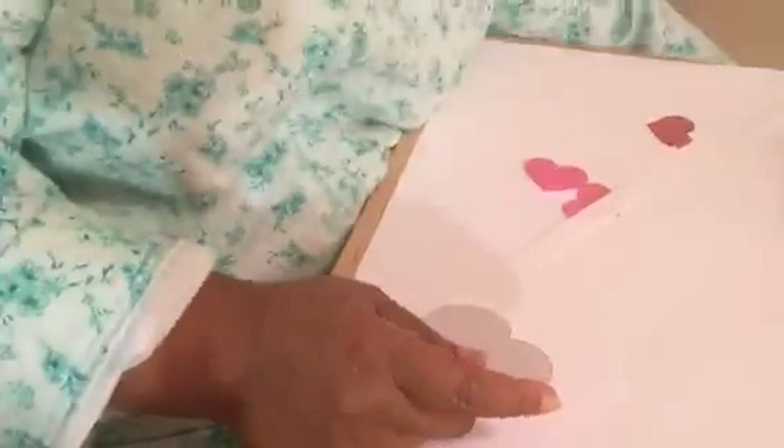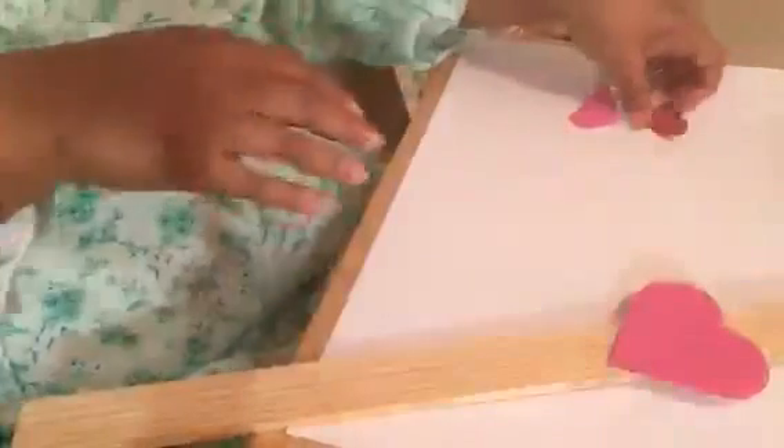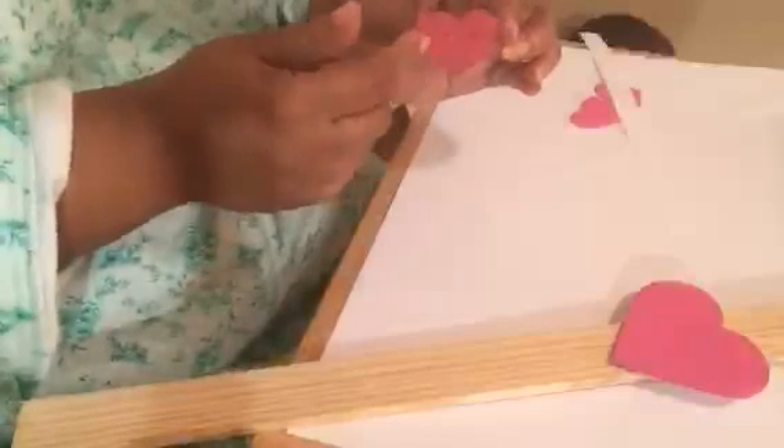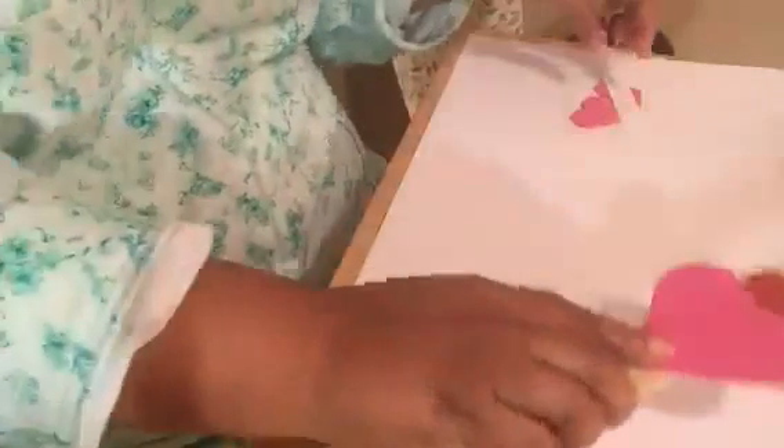I took the foam piece and traced my template on the back and cut it out. This piece becomes the body of our decoration. You're going to place this on the paint stirrer — it already has the adhesive on the back. The small heart cut from red paper gets a simple happy face drawn on it. That's going to become the head, and the accordion-folded strips will become the legs.